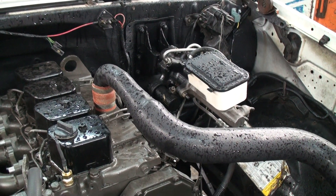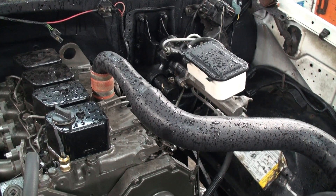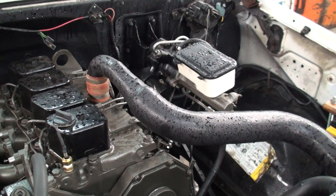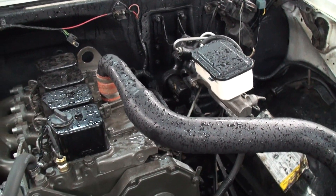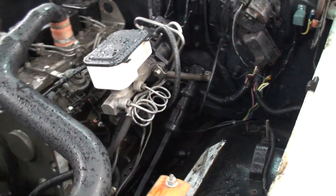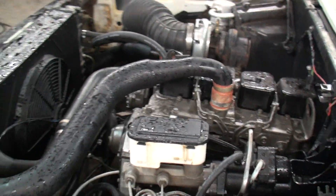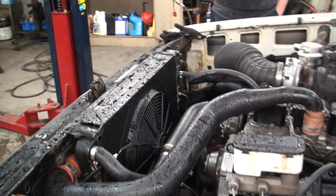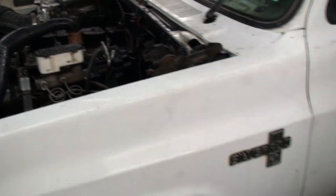That's my old Chevy master's on it, that's off of an 03 Chevy Express van. Custom intercooler piping, electric fan, custom shroud, all that stuff, lowered to about three inches.